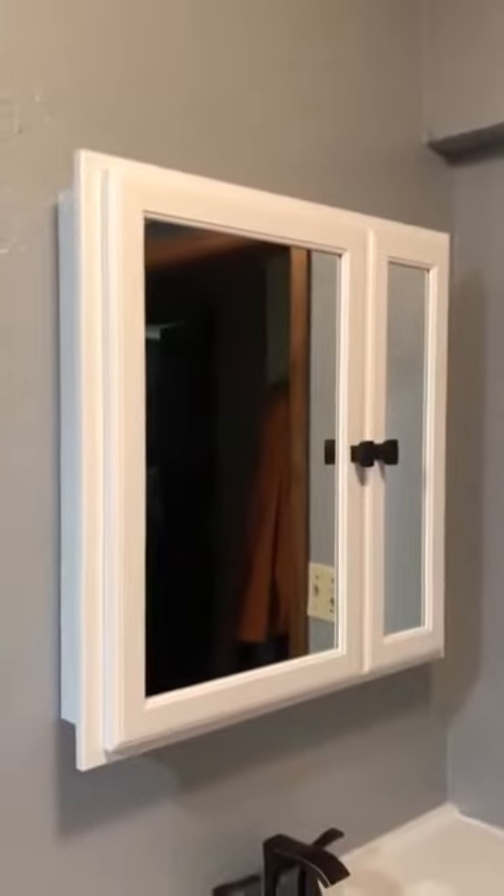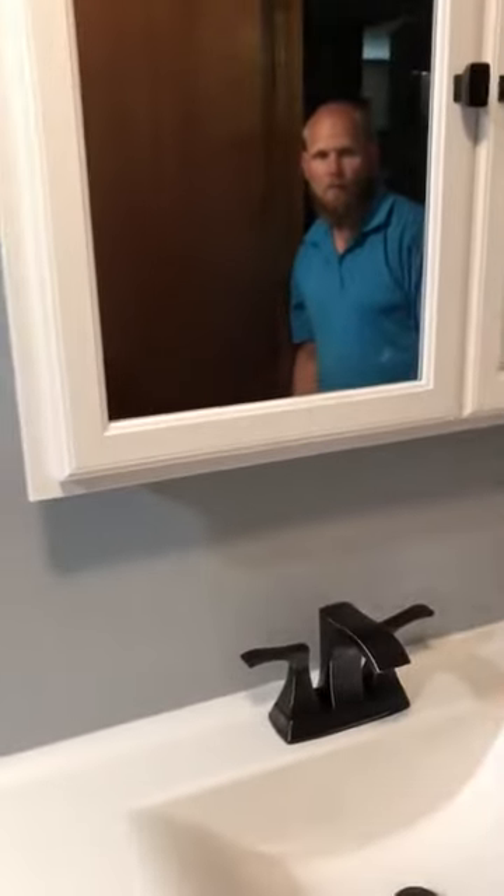It looks darn near brand new — it's beautiful. I'm happy with that, I'm excited with that. That vanity looks beautiful in there too. There's a new medicine cabinet up there. They would have liked to recess it, but it's in the basement and the plumbing goes straight down through there, plus there's a vent pipe. A lot more work, so we just put an out-mounted one — it looks great. Christopher picked up the matching oil-rubbed bronze handle for the toilet as well, which looks good with the toilet paper holder. It looks awesome, guys.